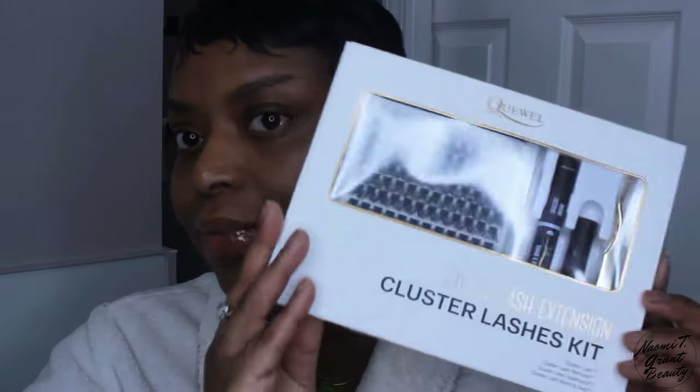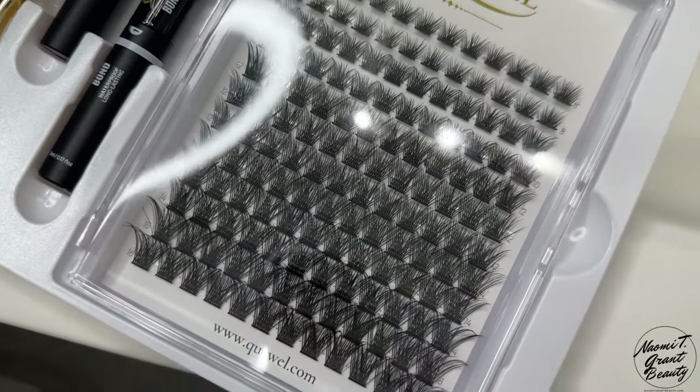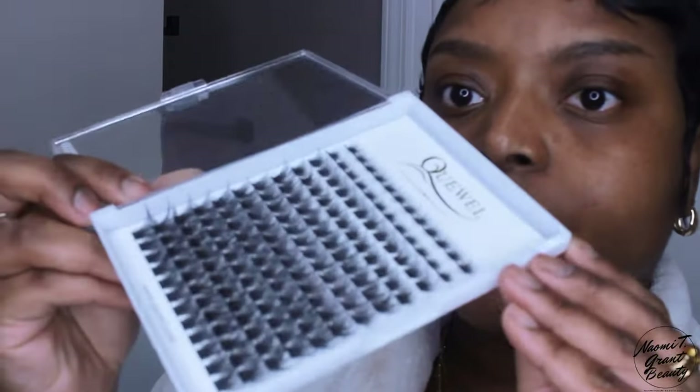I actually wanted to show you guys this new kit that I got from Amazon. Amazon has a lot of these DIY kits, but this one I really really like because it comes with the bond, the seal, the lash remover, as well as the tool to place the lashes. This comes in sizes eight all the way up to 16 and it has a really nice curl to it.